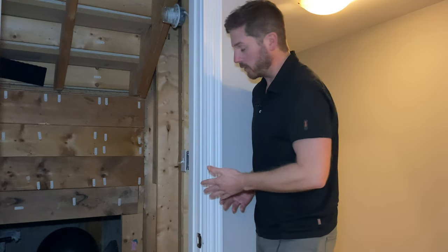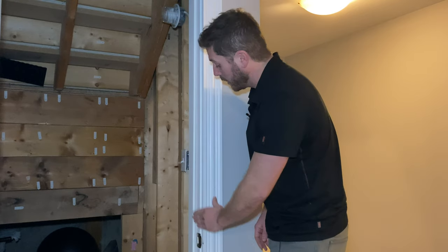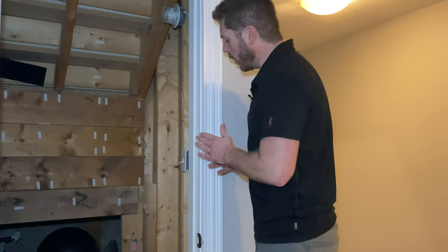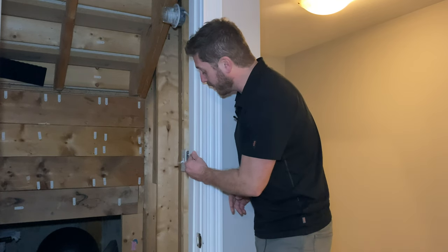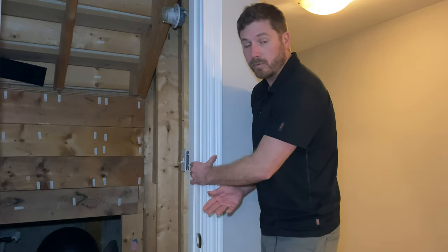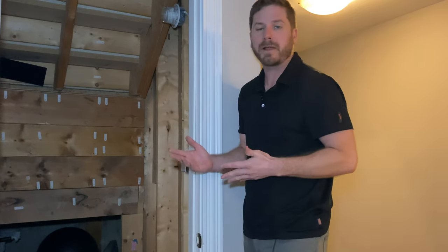One problem I found on this particular door is a gap — the finished nails are pretty well gone. You'll need to fix this before applying your weather strip. Even if it's not separated quite this much, you'll still want to realign it as best you can, or press it down and apply at least a couple of finish nails if the separation is big enough.